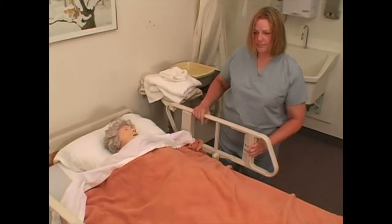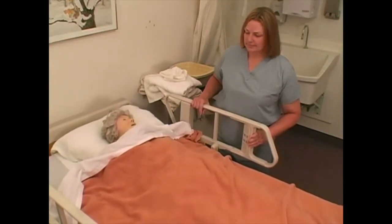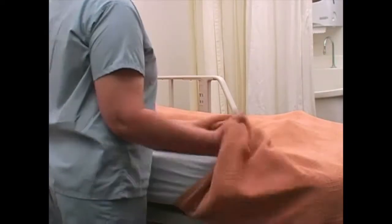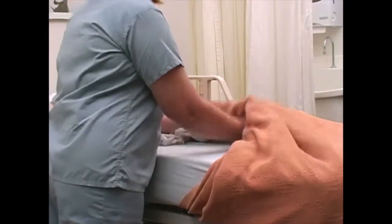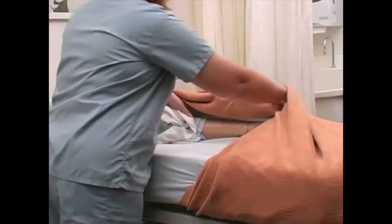Raise bed to a level for best body mechanics. If used, lower the side rail on the side you're working on. Have the person lying supine in bed. Expose only the leg used for placement of the stocking.